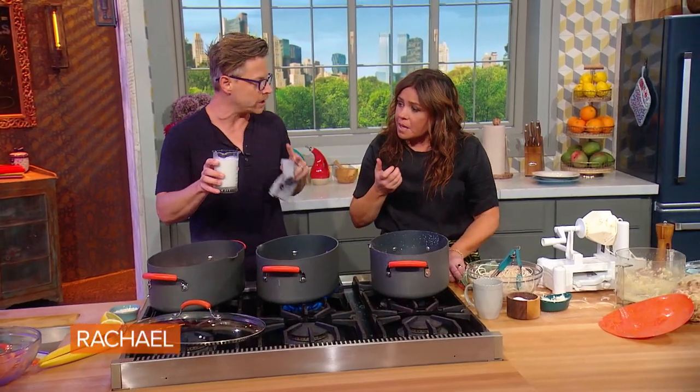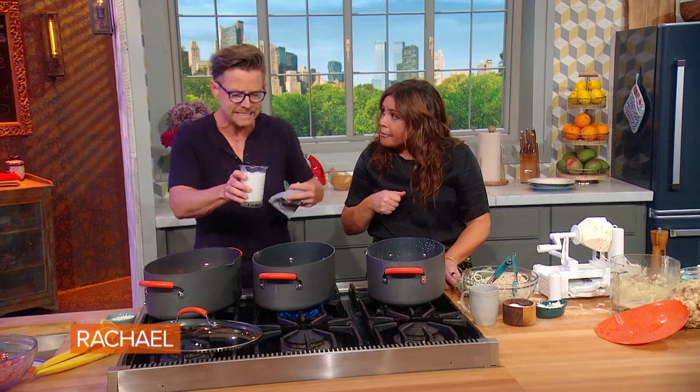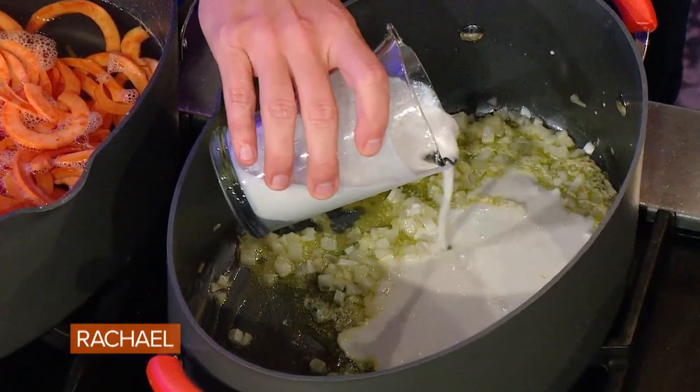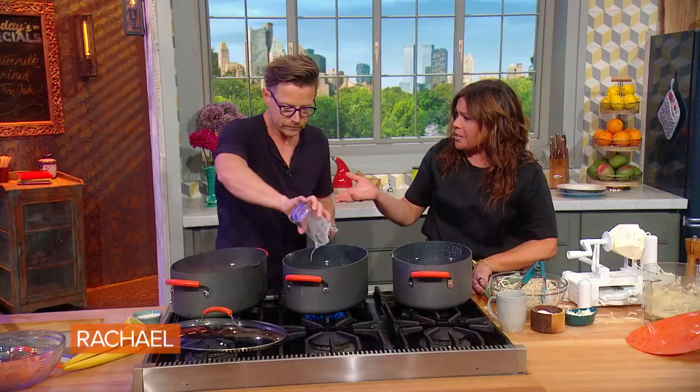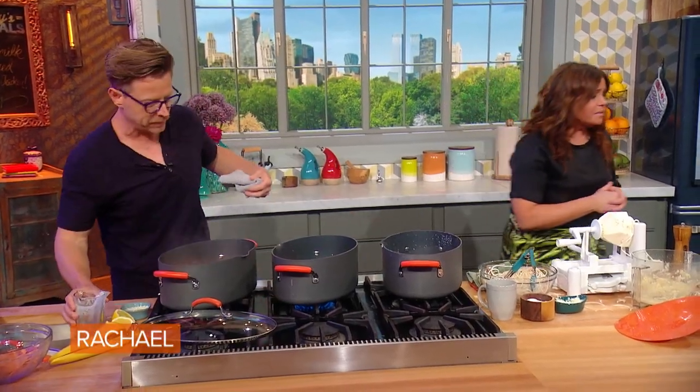And then to get that creaminess of Alfredo, I'm gonna add some unsweetened coconut milk to keep this with a little bit less dairy. I'm running the New York City Marathon — my sixth one. So I'm keeping things nice and fit and lean. Whether it's not having pasta or gluten, skipping out on the heavy cream, using coconut milk — keeping things nice and lean.